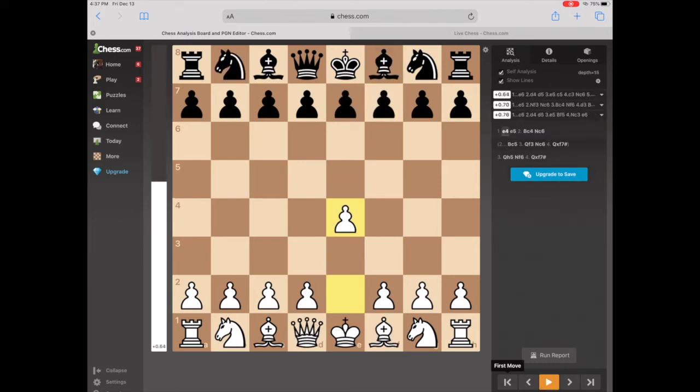The reason this is possible is because the F7 pawn is so weak — it is only guarded by the King. These other pawns are guarded by the Knight, the Bishop, the King, and the Queen. Whereas this F7 pawn is only guarded by the King itself.